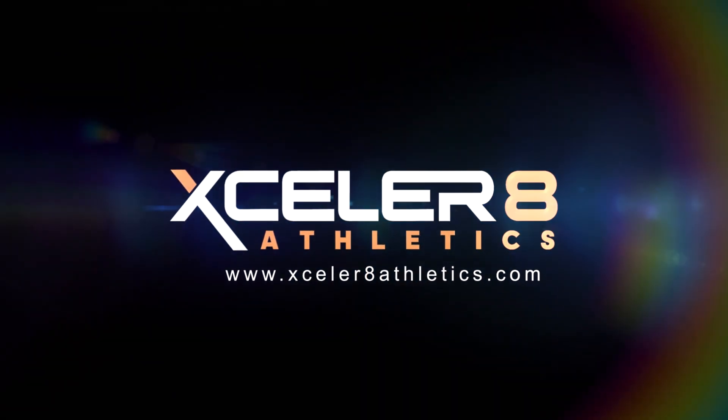For more training videos, please visit AccelerateAthletics.com.